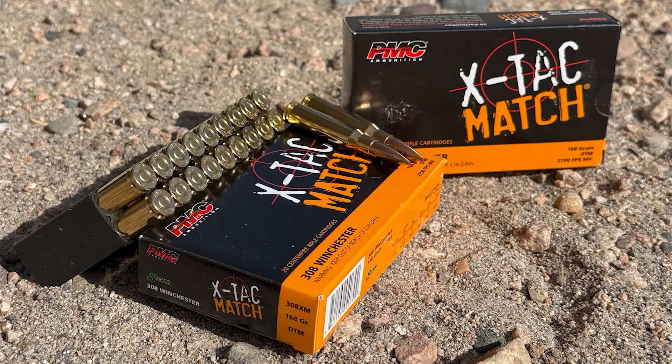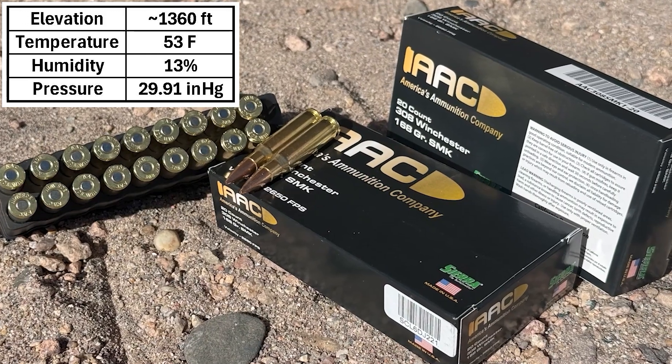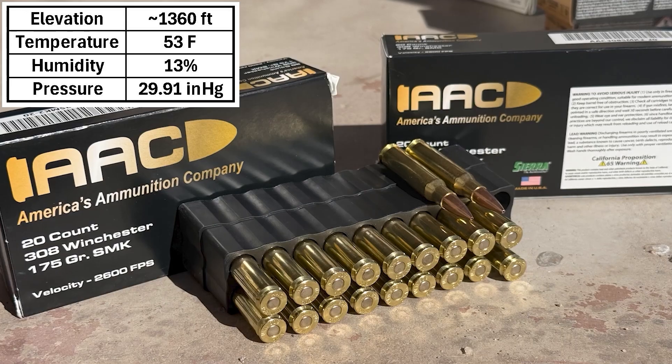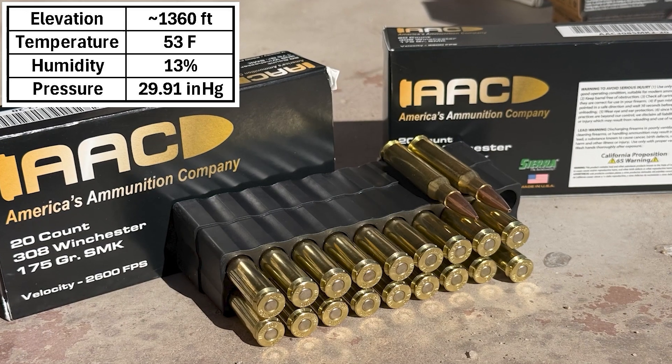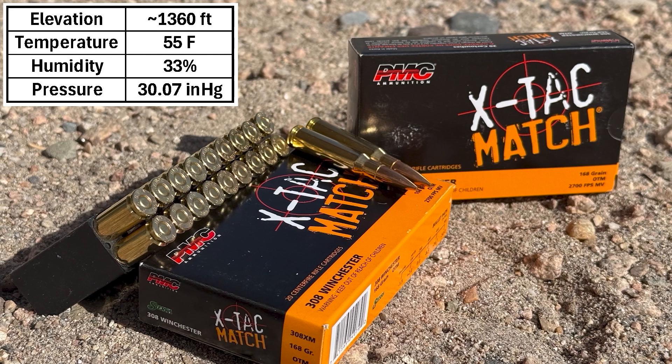For this rifle, I shot four 30-shot groups. The first group was with 147-grain PMC Bronze FMJ. The second group was AAC 168-grain Sierra Match Kings, the third was AAC 175-grain Sierra Match Kings, and the last was PMC X-TAC Match 168-grain OTMs.